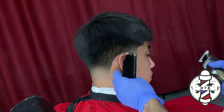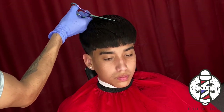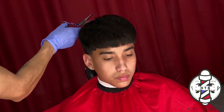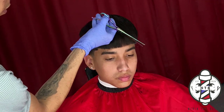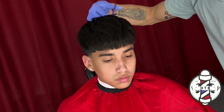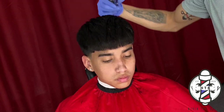For the top, my client wanted to texturize and create some texture and volume. The cutting technique I'm using with the shears is called slithering — I'm using my Nevin the Barber shears to go through my client's hair at a diagonal direction. This is basically just creating more texture; it's not necessarily taking length off, it's just lightening up his hair so it doesn't feel as bulky when he styles it and runs his hands through it.